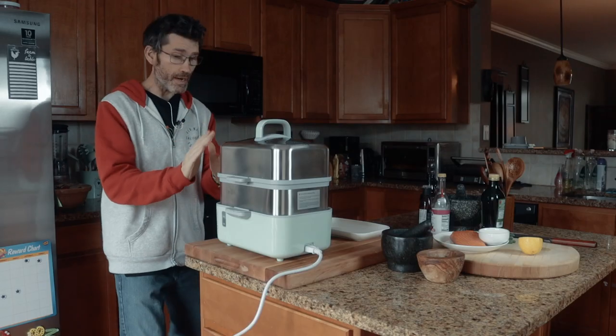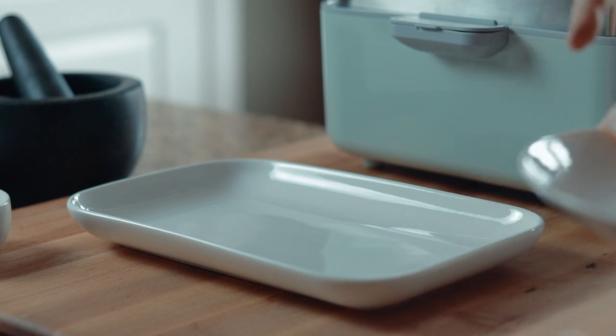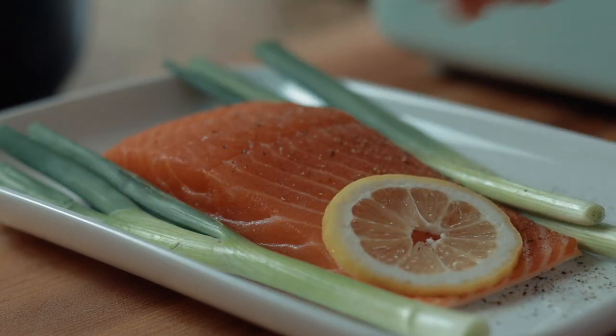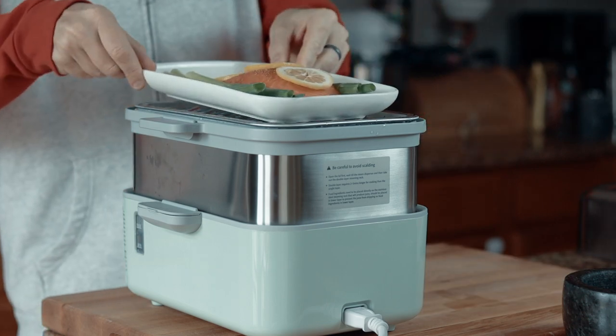Right now it's at the 20-minute mark, so I've got to get my fish ready. So I'm going to use this ceramic tray. I'm going to add my fish, get some green onion, season a little bit, a bit of lemon. I'm going to take my lid off, add the fish, lid back on.